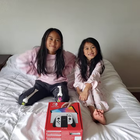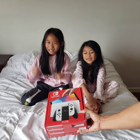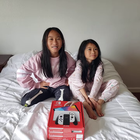Welcome everyone to this unboxing of the brand new Nintendo Switch OLED! Are you guys excited? Zayla and Maisie, introduce yourselves real quick.